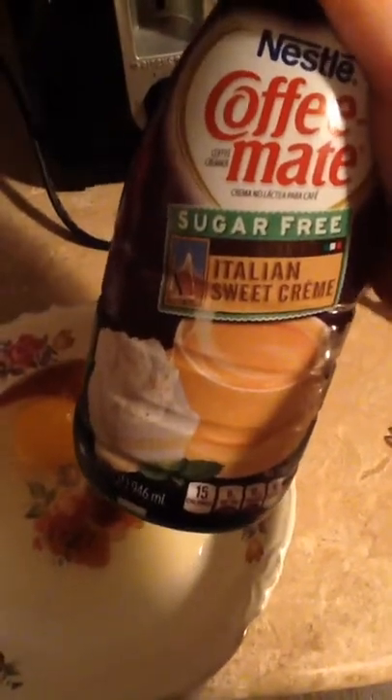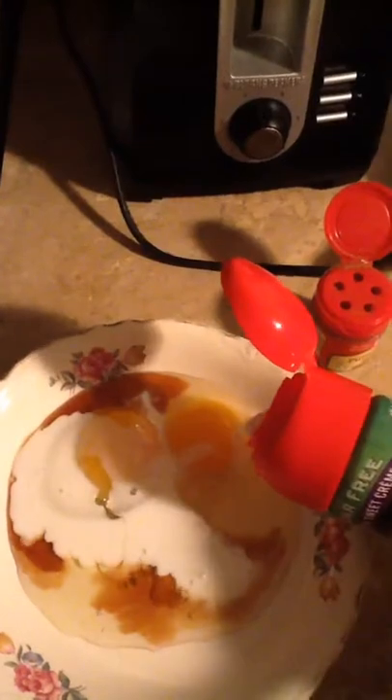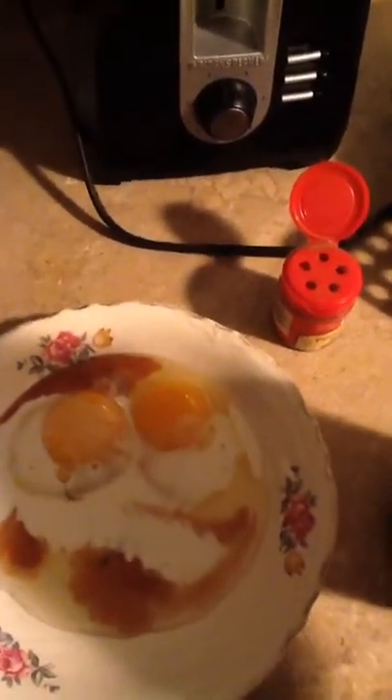This is going to be a little different. I'm going to add some of this sugar-free Italian sweet cream Coffee Mate Creamer, instead of milk. It'll give it flavor, I thought. I'm going to add a little bit of that — I don't know how much that is, maybe two to four tablespoons.